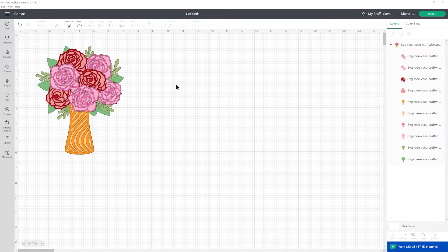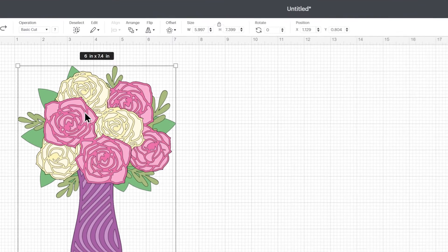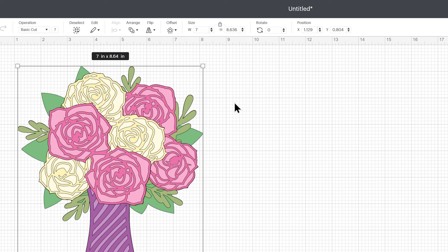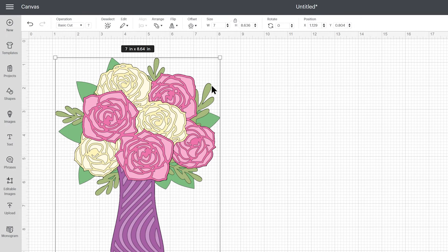If you want to make any changes to the colors go ahead and do that now. I'm just going to undo all of that because I will be cutting mine out exactly as it was designed. To resize the design, click on it and then make sure your padlock icon here is closed — if it's open then you can click it to close it. For example if I make it seven inches wide and press enter, the height changes in proportion. For this design the outlines of the roses are really quite thin so I don't recommend going smaller than about five and a half inches wide, otherwise it'll just get too thin and you might end up with your cardstock tearing. This design is definitely one that looks better a little bit bigger.